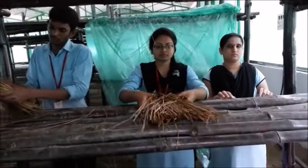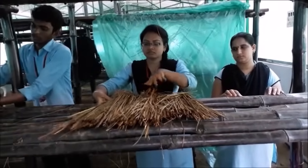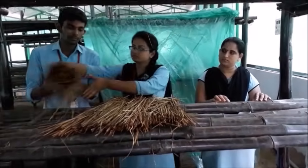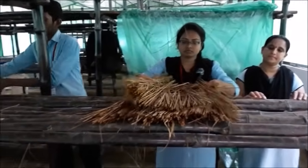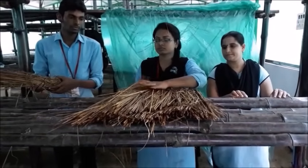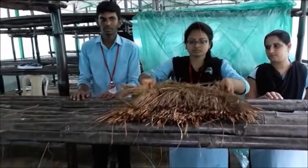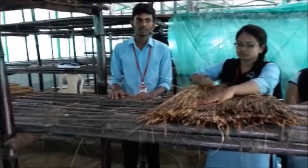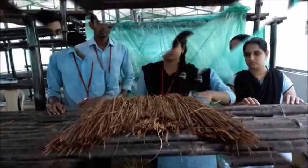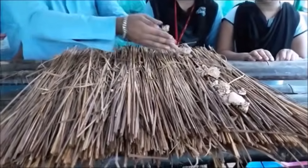Now we will go for the procedure of bed preparation. We have to arrange four bundles in the base layer, which is the first layer, because it has to hold the entire bed. Then the spawn has to be given in the periphery region of the layer, because this allows good aeration and easy harvesting.